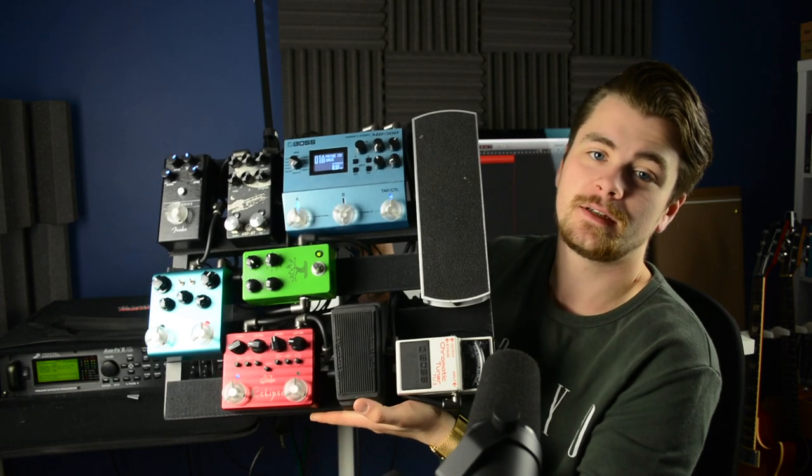I bought a bunch of pedals, a good power supply, a pedal train, a couple of pedal board cable kits from Daddario, and this is the end result. Let's take a closer look at this board.